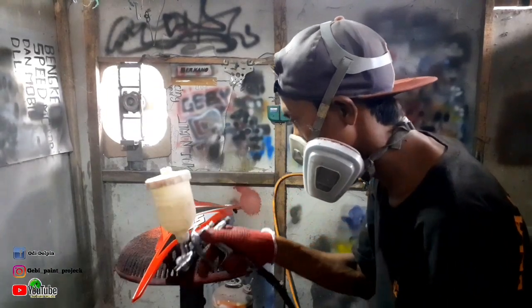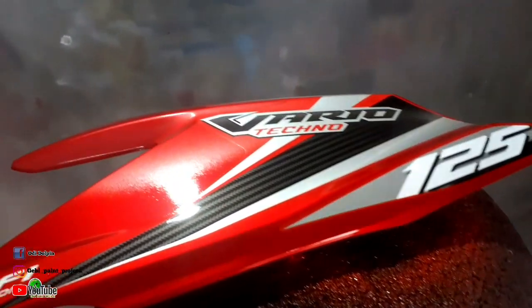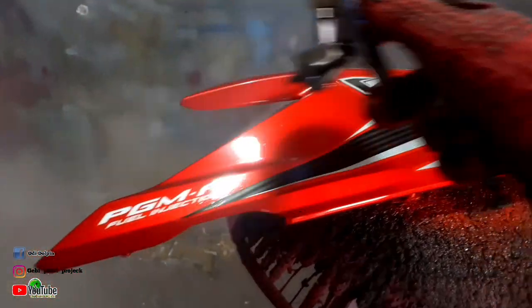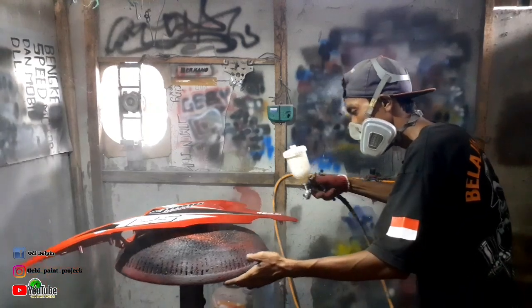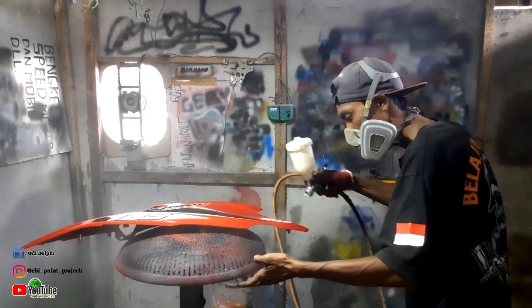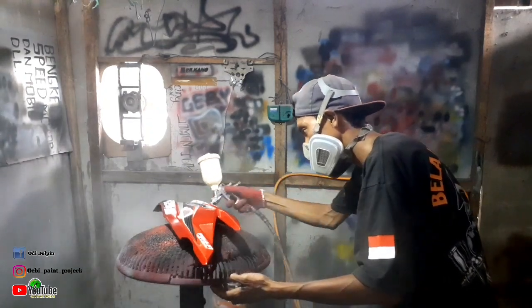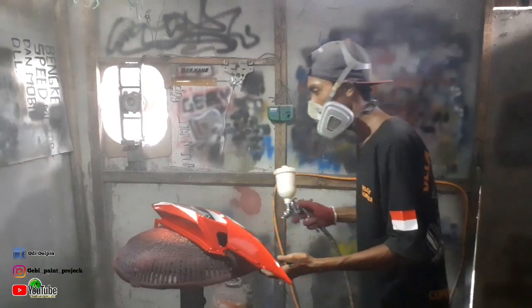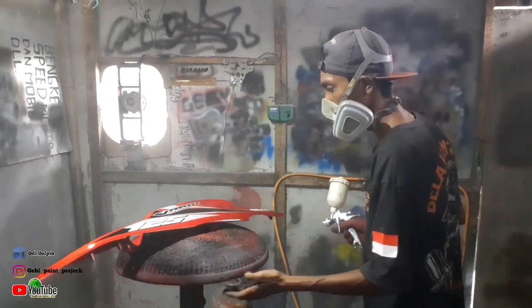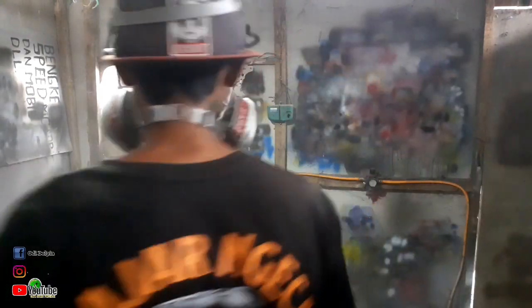Disini saya naikkan sebanyak 2 lapis, dan ini kita masuk ke lapis yang terakhir. Untuk lapis yang terakhir, kita tembak hajar tebal, kita cari glossnya. Untuk jumlah lapisan itu kembali lagi pada selera, bisa 2-3 lapis. Dan usahakan untuk pengaplikasian clear seperti ini dilakukan di dalam ruangan untuk meminimalisir debu menempel pada media.